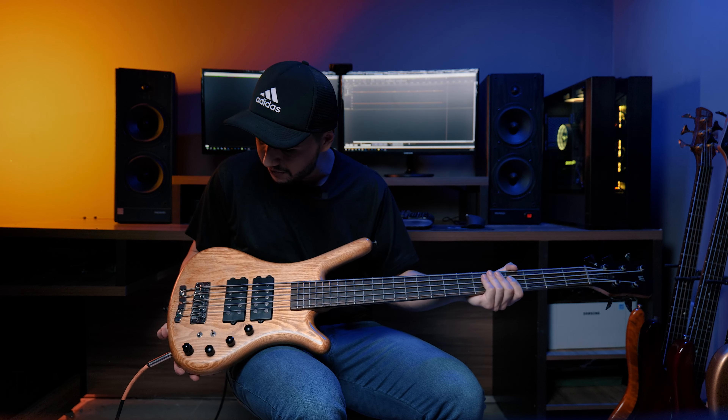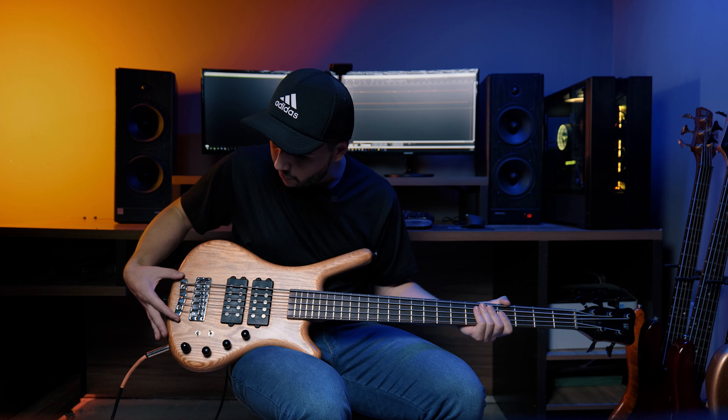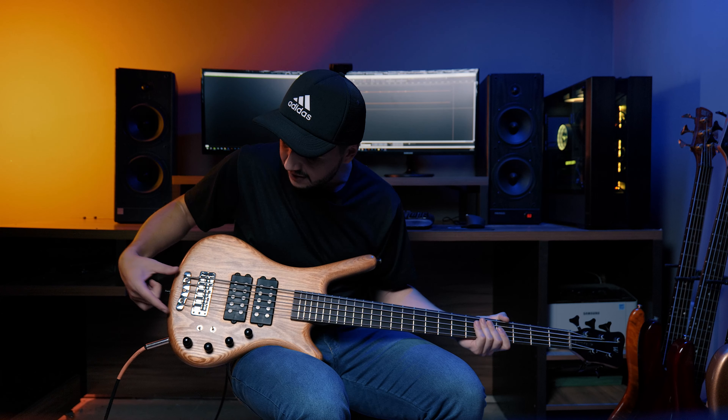Here we can highlight from the construction: ash body — I believe it is a Swamp Ash, because it is heavy, it is a bass with quite a significant weight. Two Double Buck pickups, and a dual bridge here: one to lock the strings and another for octave adjustments.